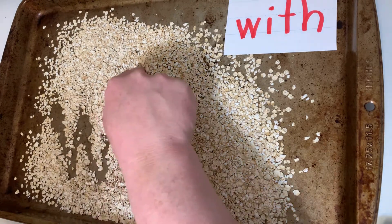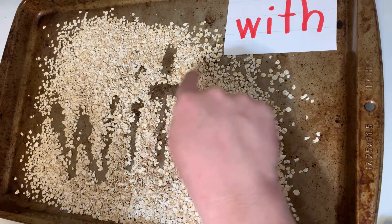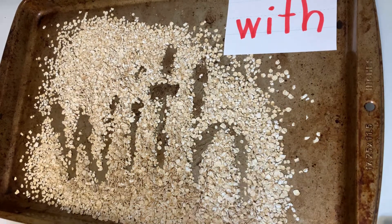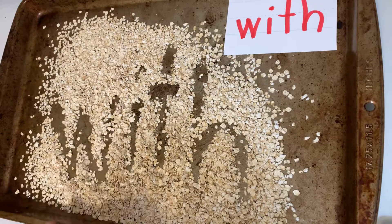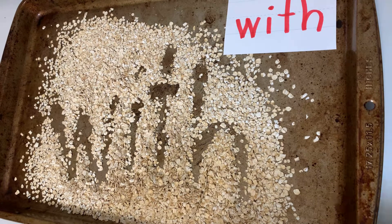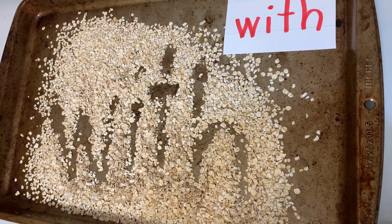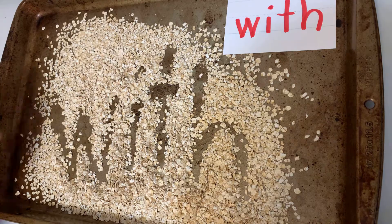W-I-T-H — writing it with my finger. Notice that I'm saying each letter as I'm writing it — that's very important. That way you're using different parts of your body: your brain, your mouth, your hands, your arms, your fingers. Using more muscles like that will help you remember it.